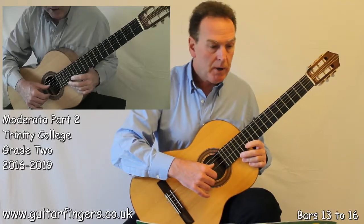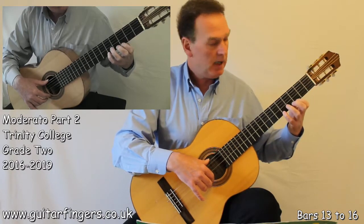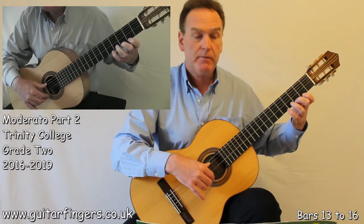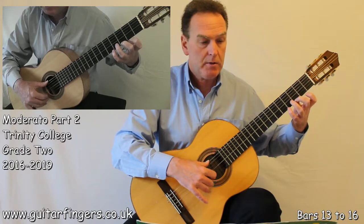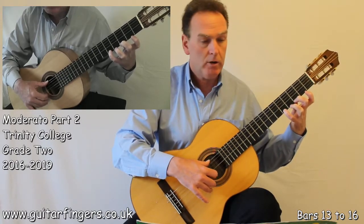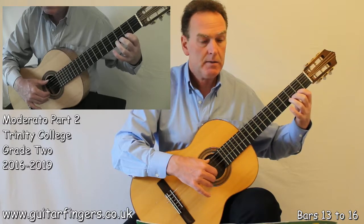That takes us to bar 13. Same principles again. Here we can use fingers 1 and 3, or 2 and 4 as written if you wish, or 1 and 4 if your hand needs those fingers. I'll do fingers 2 and 4 just to show that it can be done. So we have a high G with finger 2, then high A — and you can see I've kept finger 2 down because we've got the finger 4 descending slur. 1 and 2 and 3 and. 1 and 2 and 3.